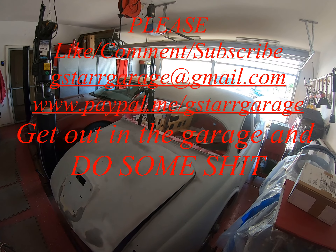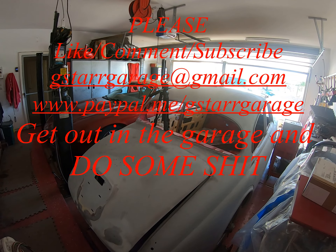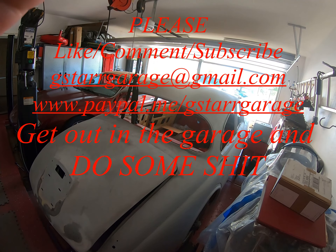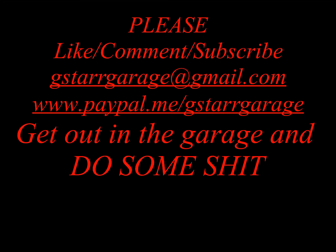Hope you enjoyed this video — please do the usual: like, comment, subscribe, thumbs up, and get out in that garage and do some shit.